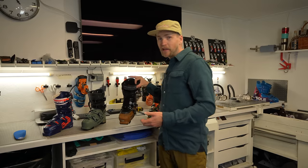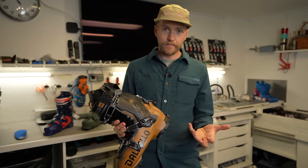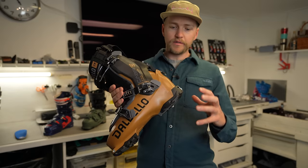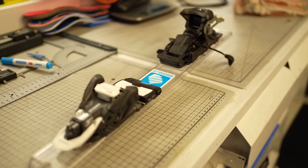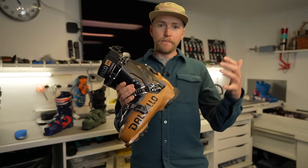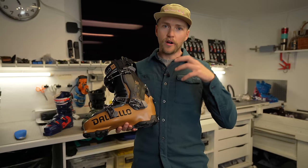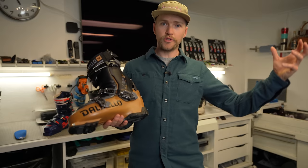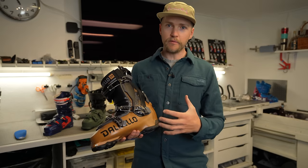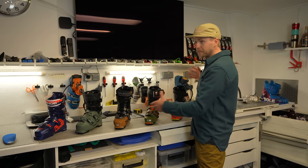Alpine touring is basically an alpine boot with a touring mode. This kind of boot works with nearly every binding — the exception being an alpine race binding — including the shift binding, pin bindings, and bindings that support a grip walk sole. This boot is for people who are mostly skiing downhill but might head out of the resort for a short tour and want the best performing ski boot for that.